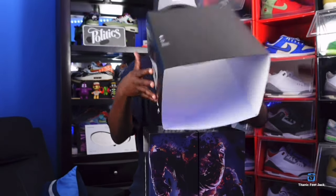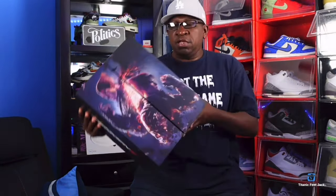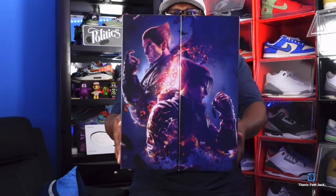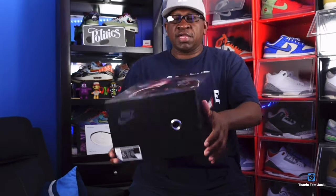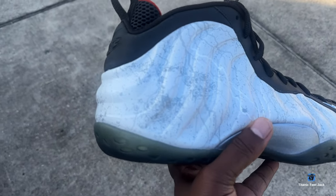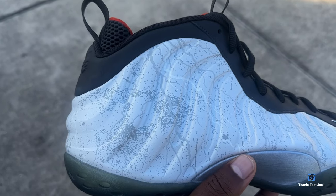The sleeve comes off and this is what the sleeve looks like on the bottom. Setting that aside, here's the top of the box. Giving you a 360 view — this is what it looks like on one side. It says Tekken 8, so I guess it's safe to assume they're coming out with a new Tekken movie or game. As I open the box, we have the Nike Foamposite, the Air Foamposite One Premium, Tekken 8.